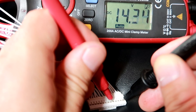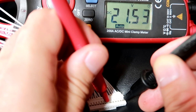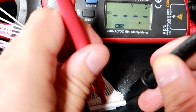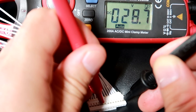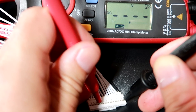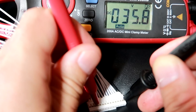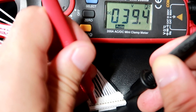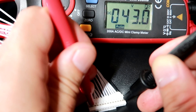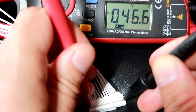Third cell: 10.7 volts. Continuing — fourth cell brings us to 14, then 17, over 20, 25, 28, 32, 35, 40 volts. Adding the next cells: 43 volts, and the last contact on this plug reads 46.6 volts.